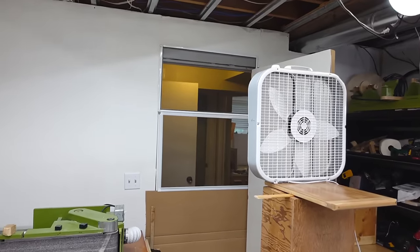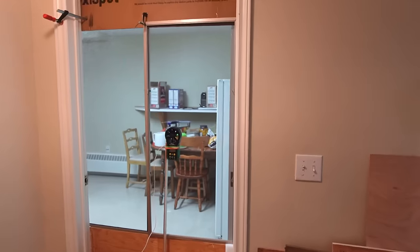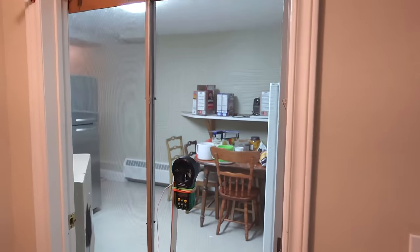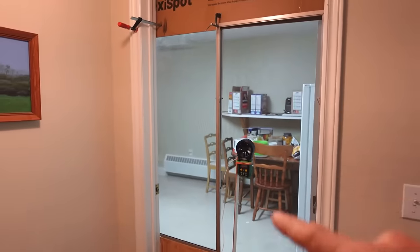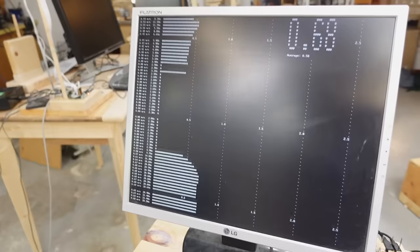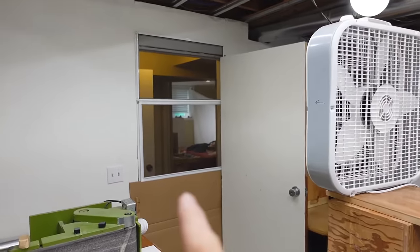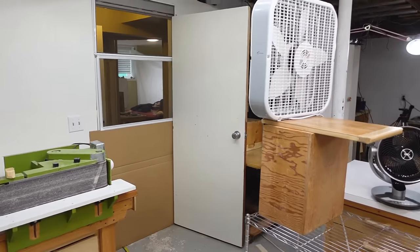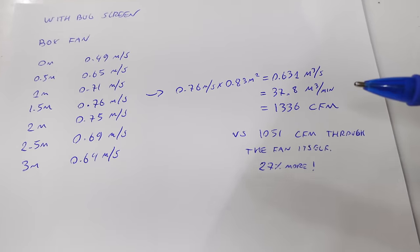Most of the time you want to move air through a window, and the window would have bug screen on it. I've got some bug screens here to test this. Typically if you move air through one window you also want it to move through another, which would also have bug screen on it. With a smaller opening the best distance was a meter and a half or five feet. Even though I had to blow through two bug screens, I still got 1336 CFM, which is 27% more than goes through the fan directly.